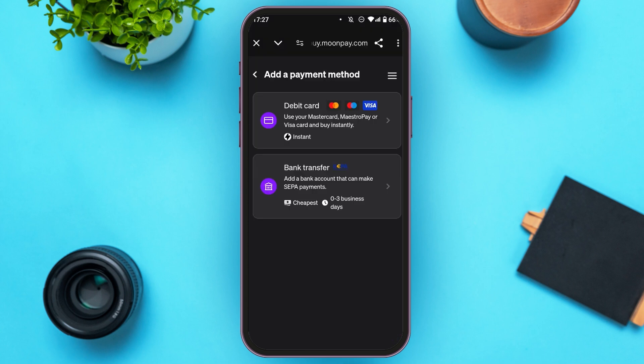You'll be redirected to this interface where you'll have to add a payment method. Simply choose a payment method of your choice and complete the transaction. After you complete the transaction, you'll be able to buy the crypto.